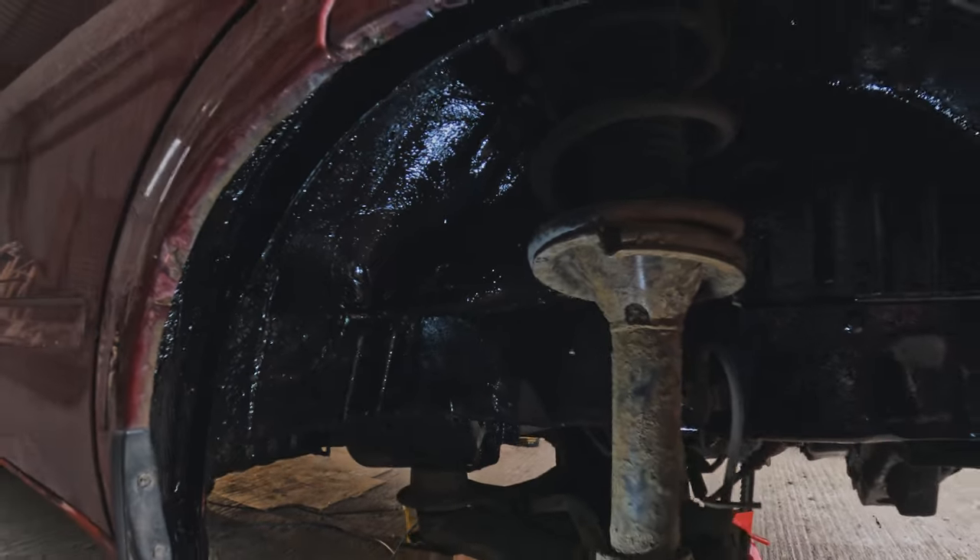Last week you saw us pretty much finishing the under seal, and boy was that a job. Coming up this week.